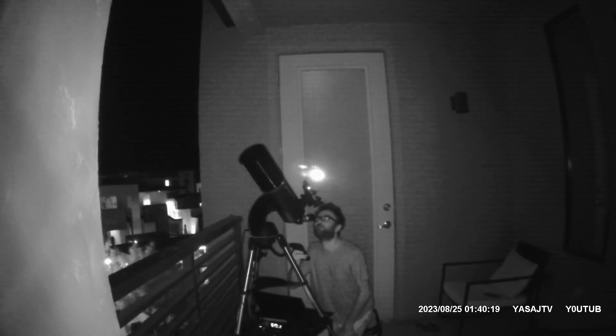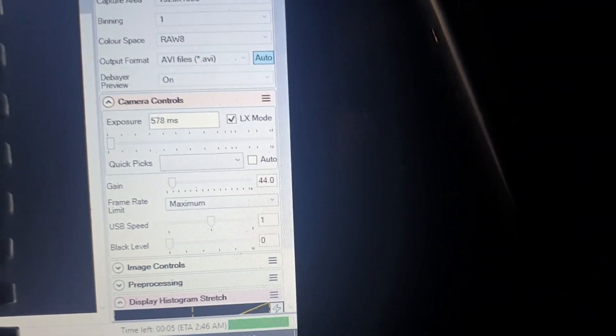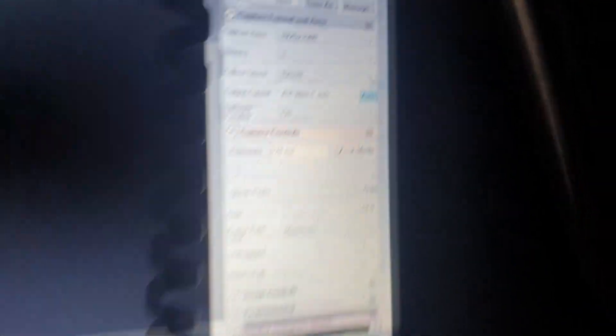Right now I am capturing some images and it's looking good so far — the frames are being captured in SharpCap. Looking good, trying to capture at different focus and exposure levels. Right now I'm capturing at almost zero gain, about 44 gain, raw data, which will be processed later.